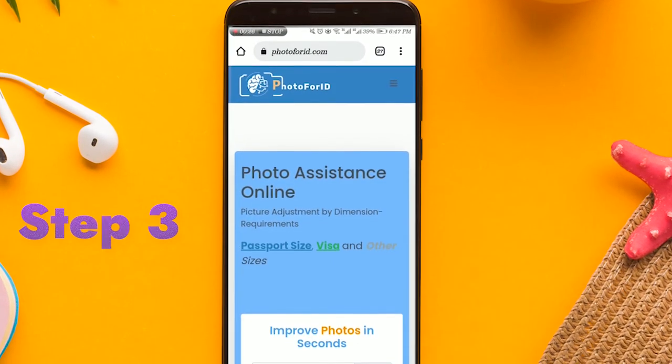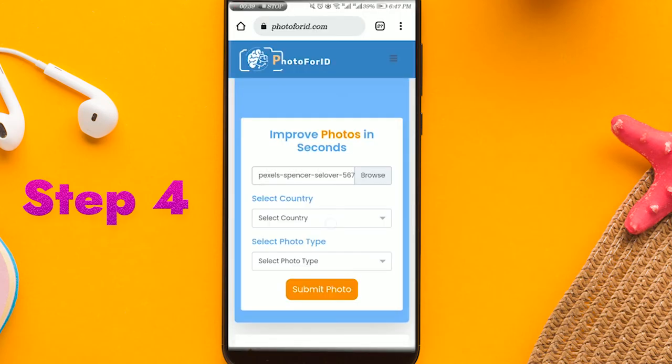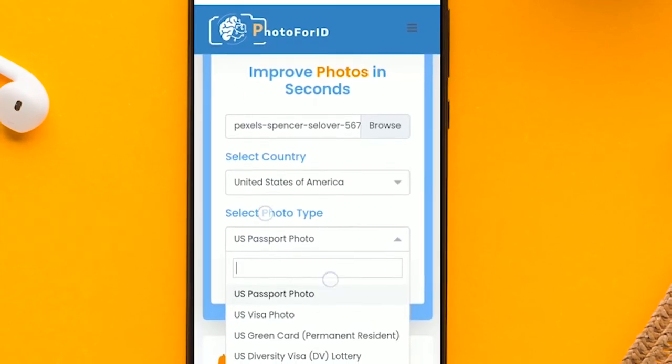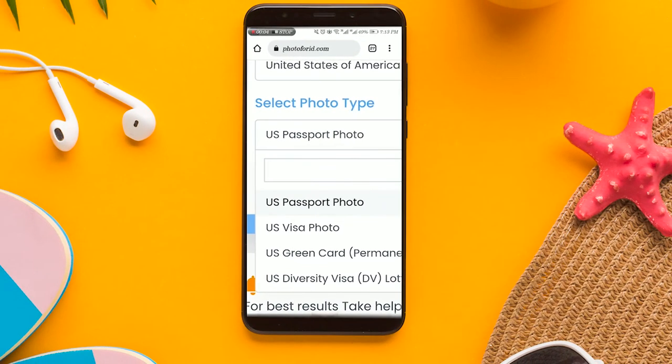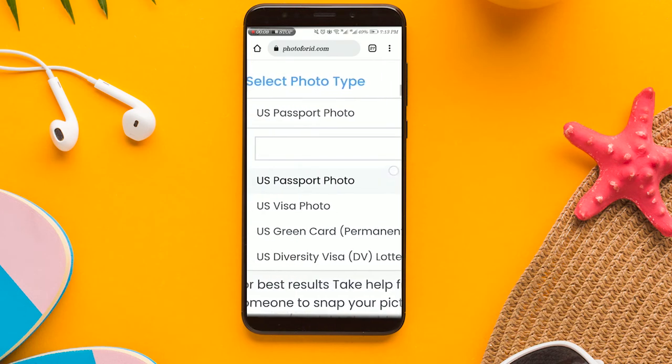Step 3: Click on Browse and upload your best photo. Step 4: Choose your country. Step 5: Select a photo type — for example, U.S. passport photo, U.S. visa photo, U.S. green card, U.S. diversity visa, etc.